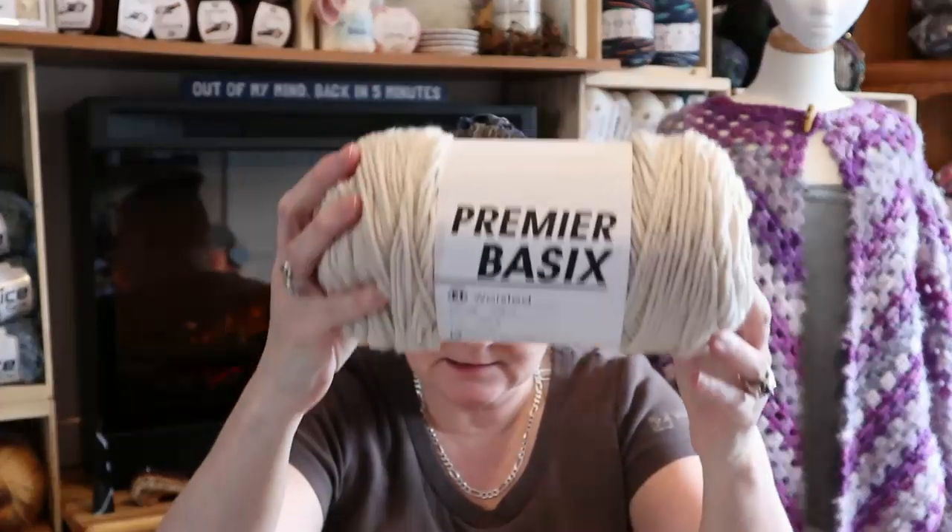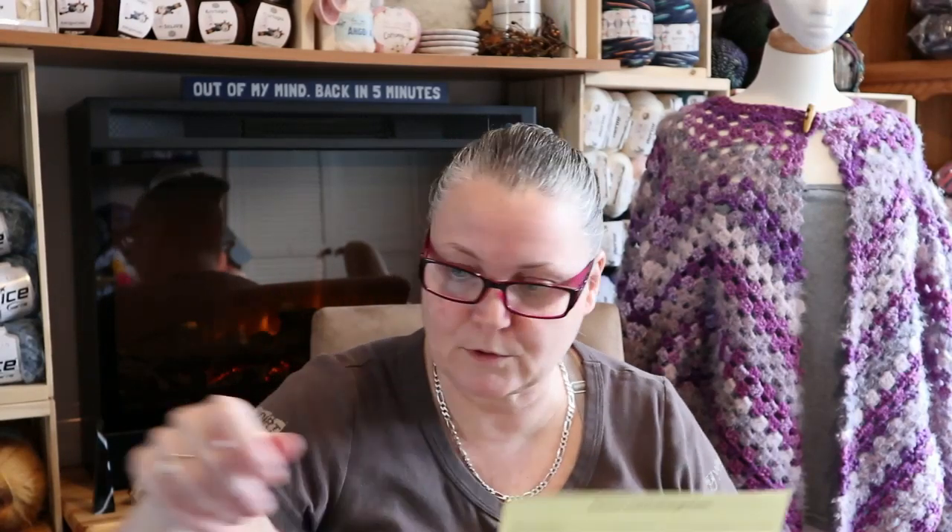I can give you the price list. The Soho Envy was $1.99 each. The Premier Everyday Anti-Pilling was $3.99 each. The Premier Basics were $2.99 each. And the Premier Everyday Heather was also $3.99 each.